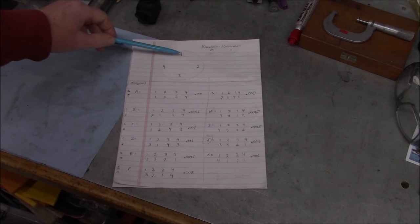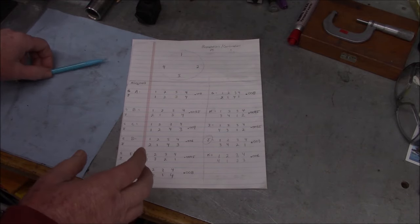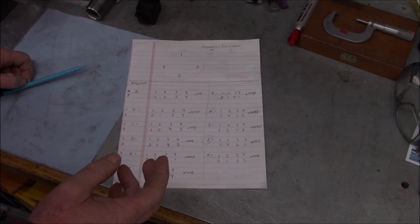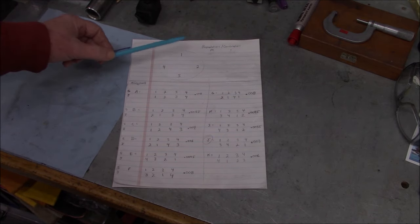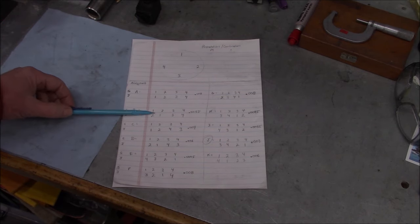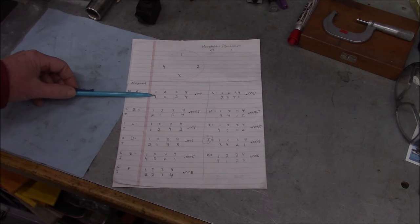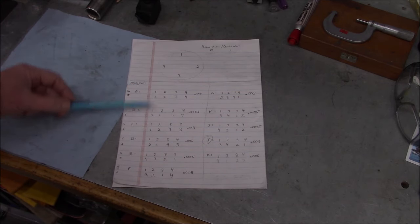We had quite a go-around with this. I am no math expert at all, so I tried to figure out: we've got four slots in the chuck and four different jaws — how many different configurations can you put them in? I went online and tried to use some combination calculators. Actually I think it's not a combination, it's a permutation, and it told me I have 24. I started writing them down in different sequences — the top row is the slot number and the second row is the jaw number.